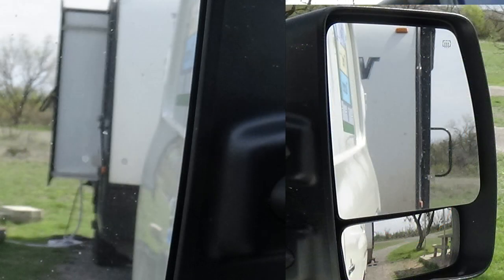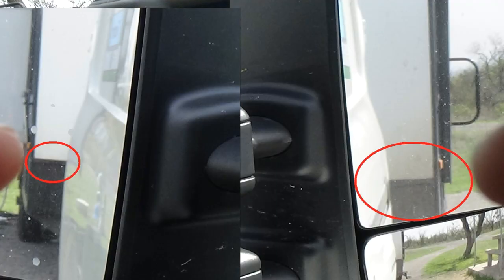Then, as I back up, I have found a focal point. On this trailer, it's going to be the rock guard. My goal as I'm backing is to keep that rock guard even on each side. If I make sure that I have the same amount of rock guard showing on each side as I back, I'm going to be backing centered on the RV.